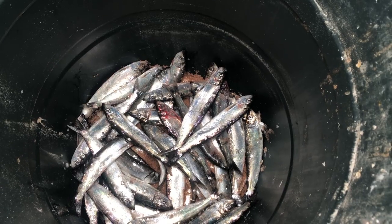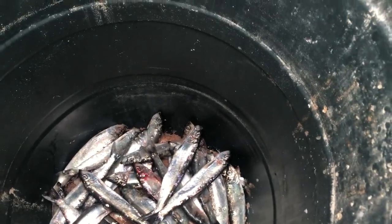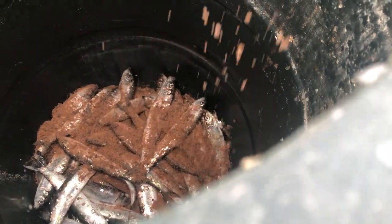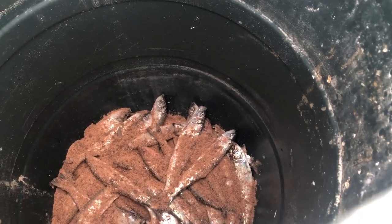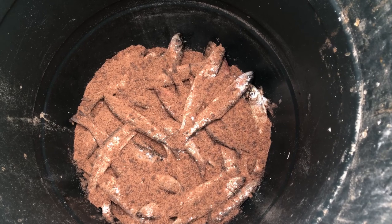Then shove some more herring on top, put another thin layer of herring, and repeat the salt again. Then just layer up: herring, salt, herring, salt, until they're all done.